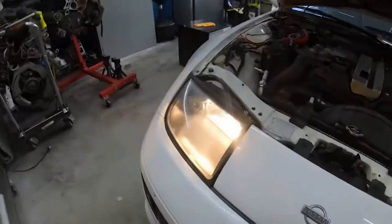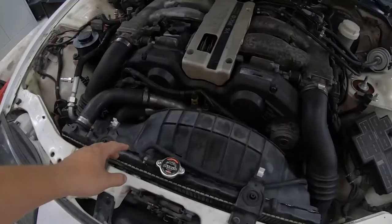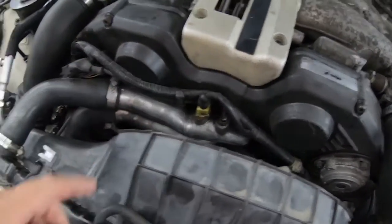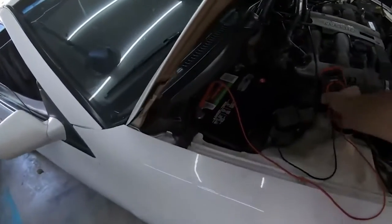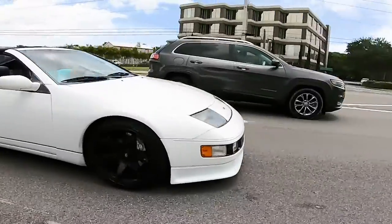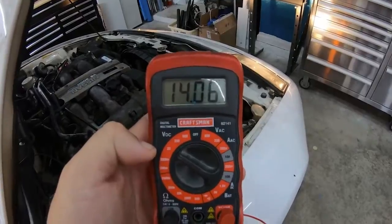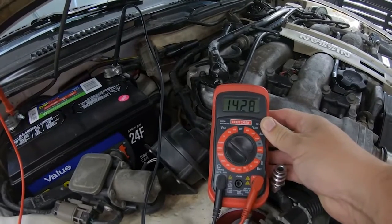Number eight on the list: a new alternator. There's a good chance these cars just get passed around and never get a new alternator, because these 30-year-old alternators are going to give up on you — it's just a matter of time. Why not do yourself a favor and go ahead and replace it, get ahead of this thing leaving you stranded on the side of the road? You might chalk it up to the car being a 300ZX when really it just needed maintenance that no one has done.